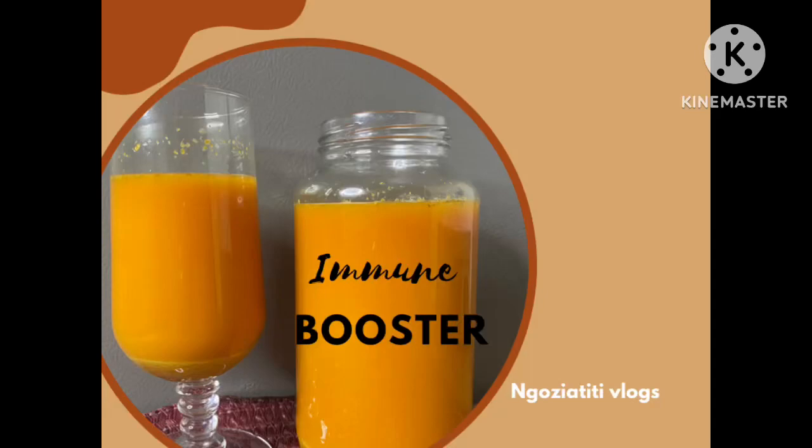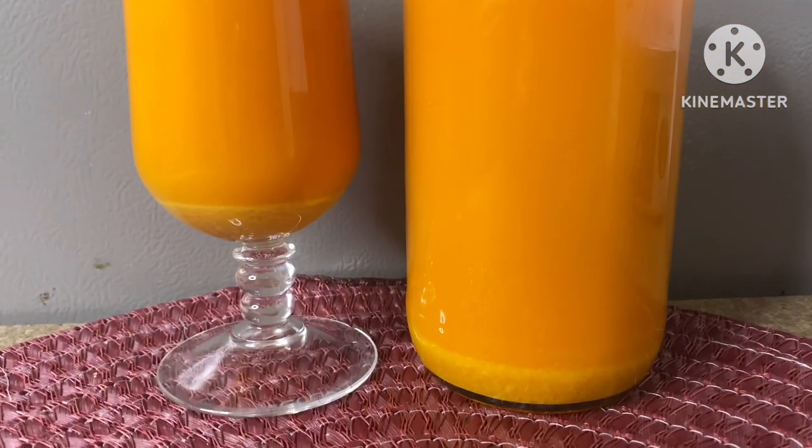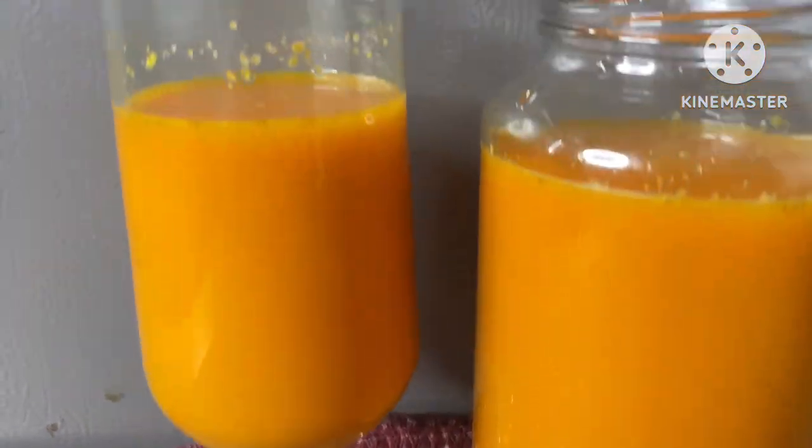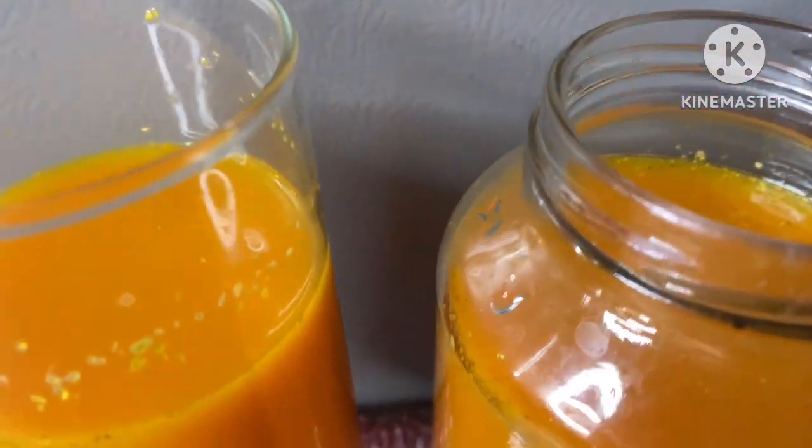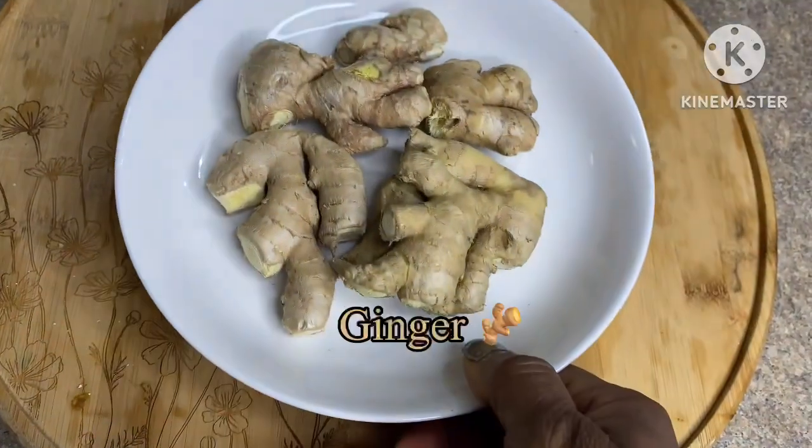Hi my friends, come with me. Let me show you how I made this immune booster drink that will help fight against inflammation and cancer, and help improve your brain health. Come, let me show you what I did.